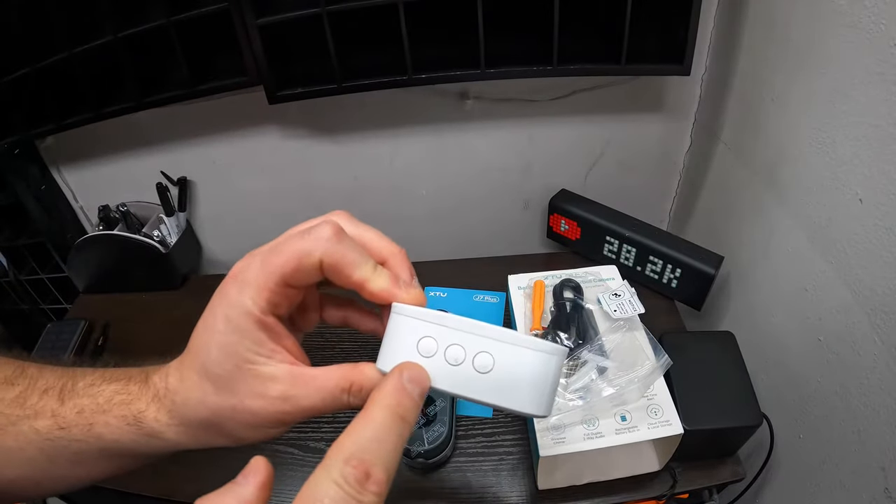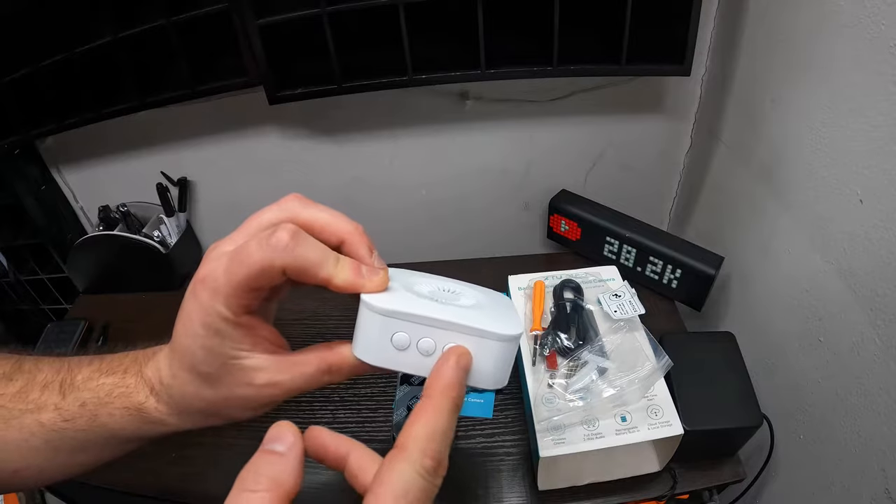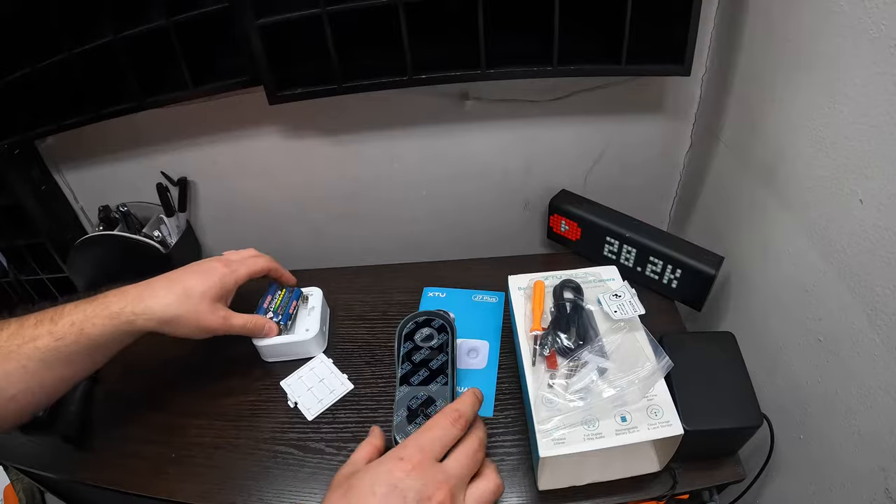On the chime, you have different settings and sounds. You've got the volume, you've got settings, you've got the different tones. You put three double-A batteries inside there.